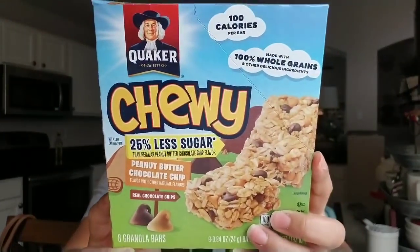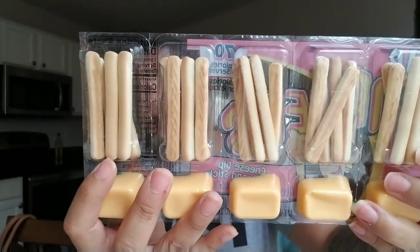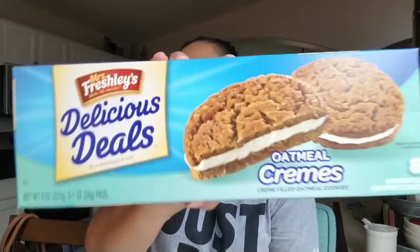I found the Chewies — these are eight granola bars and a great deal. They don't expire until July 13th, so they're good. My daughter recently started liking these and she eats snacks like 20 million times a day. I also picked up the Junior Dippers — the cheese with the sticks. Then I picked up oatmeal creams by the brand Miss Freshlies.